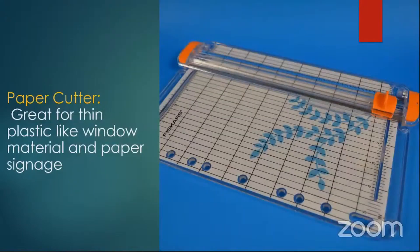A paper cutter — I thought, why would I need a paper cutter? But they're handy as heck. Remember when we were doing the paper signs — this is really handy for cutting paper signs. It's also great for cutting 5,000 or 10,000 styrene when you're doing windows for buildings. You can just slide it in here, zip that cutter along, and cut out your styrene windows. It's a great little tool for very little money.